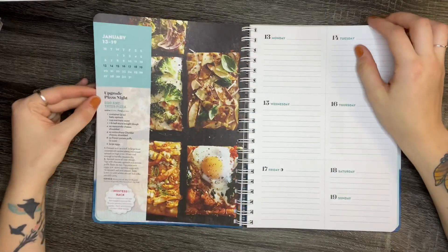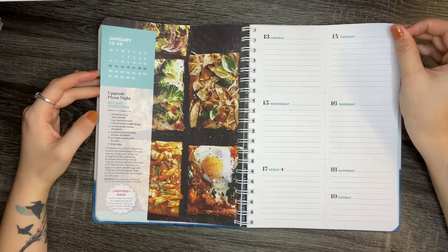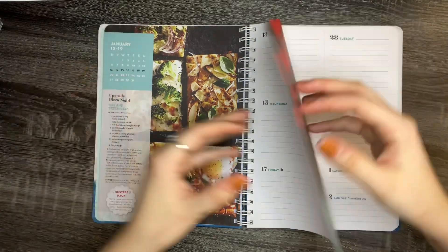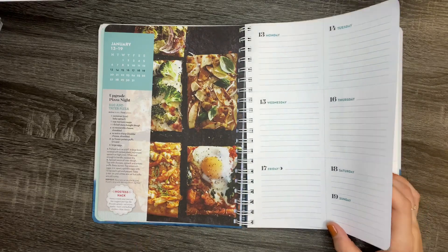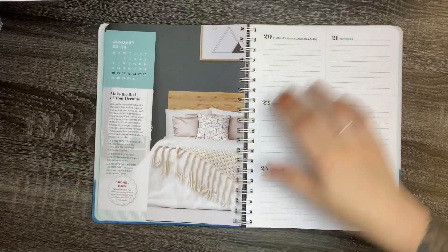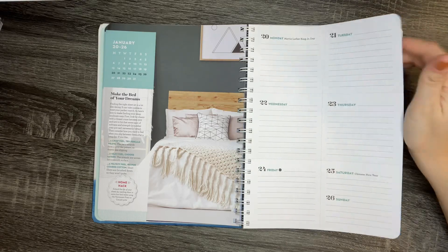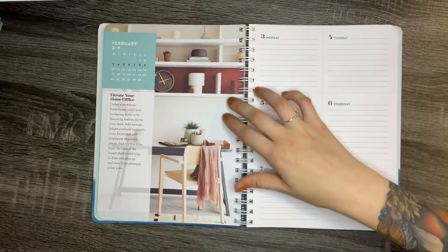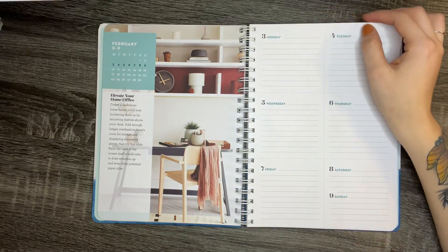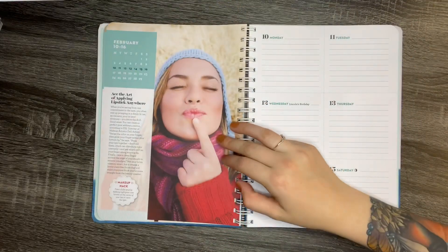It also gives you recipes — this one is egg and tater pizza, that sounds really good. And it gives you hostess hacks and different ways to spice up the meal, as well as different ways to spice up your living space. It gives you a place every week to write down stuff, so I think I might use this as my goalkeeping planner and my household keeping planner.